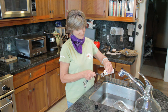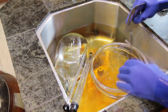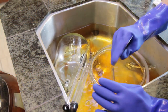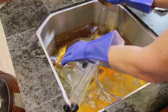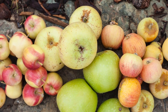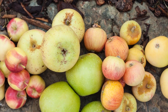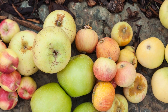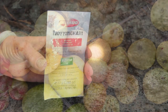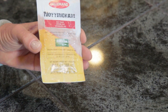Everything that comes in contact with your cider must be cleaned and sanitized. Use an iodine rinseless sanitizer like Star San. Iodine is more effective than bleach, and it won't give your cider an off flavor. Make sure and follow the instructions exactly. The old-fashioned way to make cider relies on the native yeast already present on the apples, but that can yield inconsistent results — sometimes your native yeast tastes great, but sometimes it doesn't. We'll be using Nottingham ale yeast to make our cider taste great.